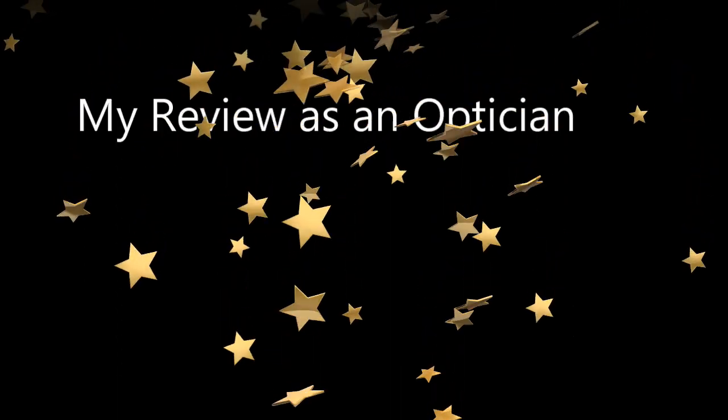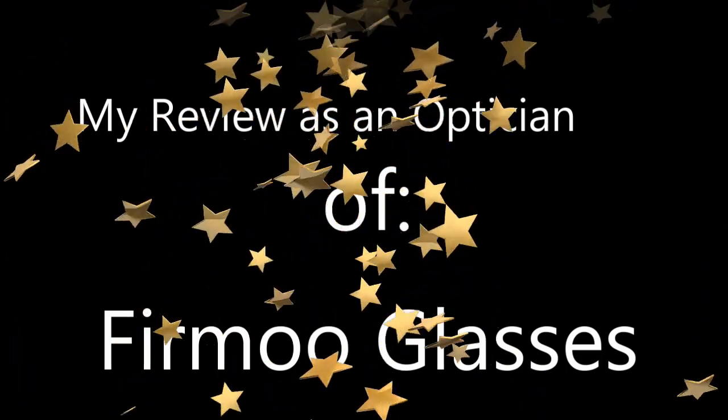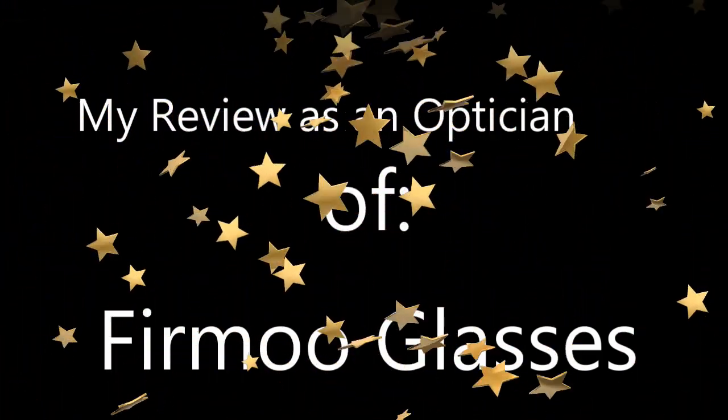Hey guys, I forgot to film an intro to this video. As most of you know from all my previous videos, I am an optician, and today I'm going to review Firmoo glasses.